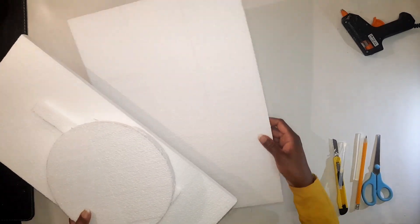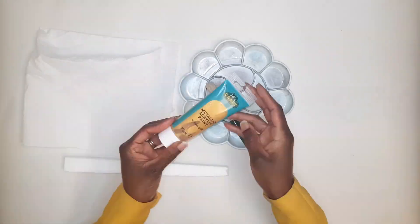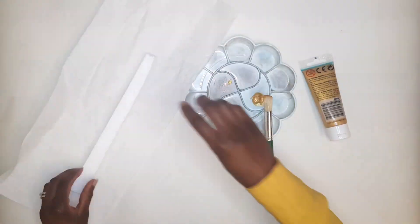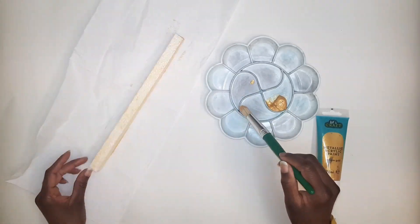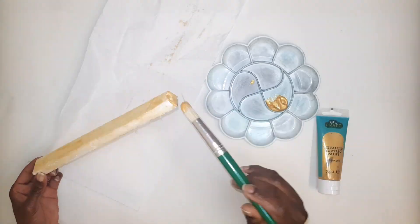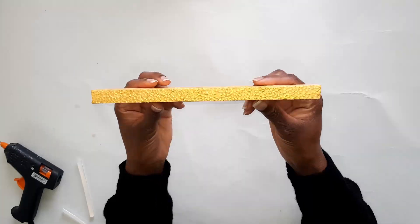For the thin strip, we're gonna paint it gold. I'm using this antique gold paint that I got from Poundland. You might need to do about four to five coats before you come up with a solid result.